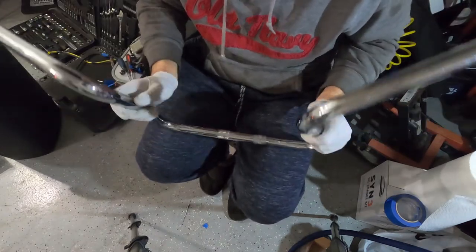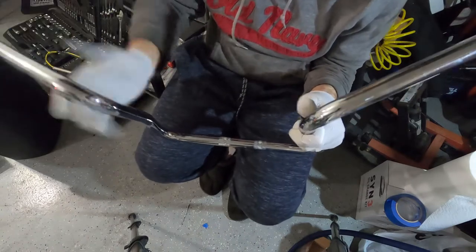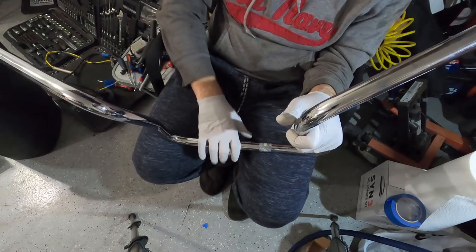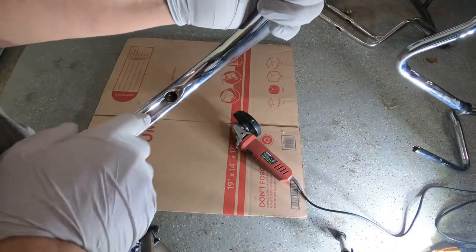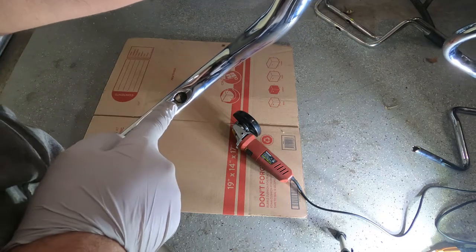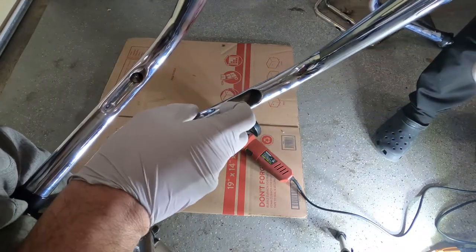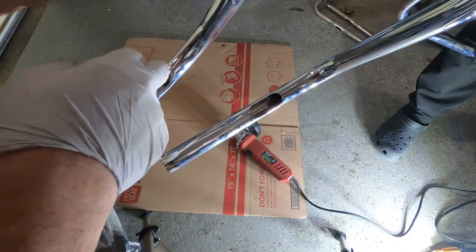Okay, so now we've taken all the wires out of the old handlebar. The next step is to transfer everything from this handlebar to the new one, put everything back together, and the handlebar will be ready to be installed back in the bike. Our new handlebar — it's used but new to me — comes with a little tiny opening here for the wires on both sides. We're gonna cut them to make them wider so we can feed the wires in without cutting any of the wires.